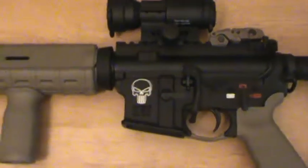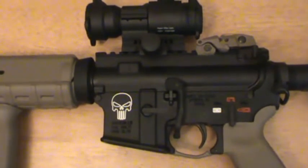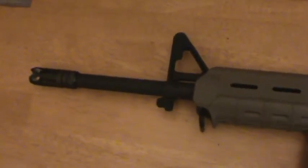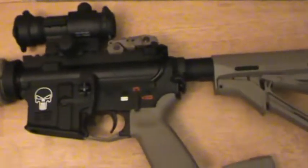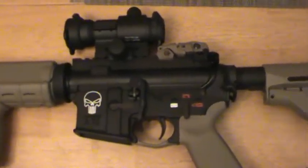All right guys, thanks for clicking on my link. This is actually one of my first videos that I've ever done with my actual video camera, so hopefully this goes well. If you're not going to say anything positive, I'd rather you just keep it to yourself. Let's all be adults to a certain degree — here to have fun, but let's keep it positive.